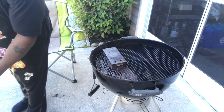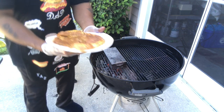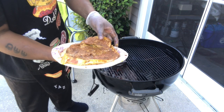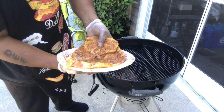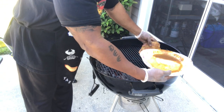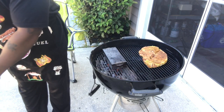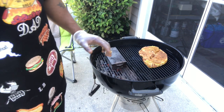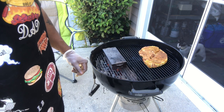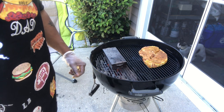Alright, ham steak — that's exactly what it looks like, a nice piece of steak. I'm gonna cook this about 30 minutes on each side indirect, and then go from there. That's all it takes — this is already cooked, we just want to get it all good and tasty. I'll be back in about 30 minutes, flip it over, and show you the final product.